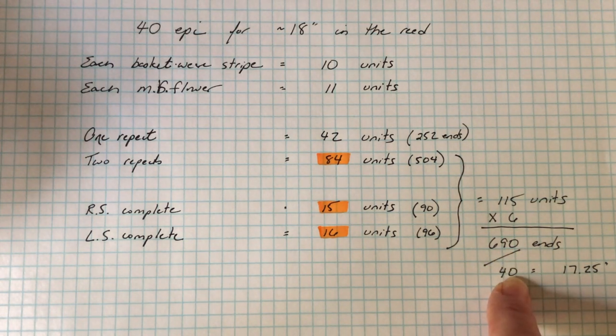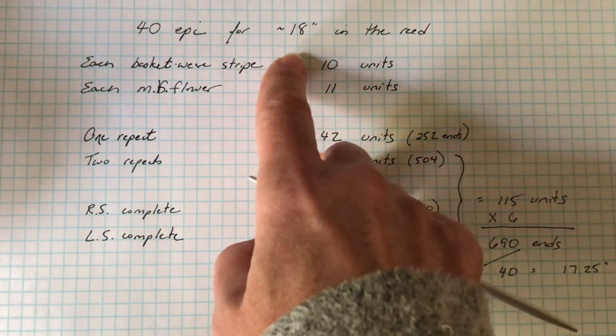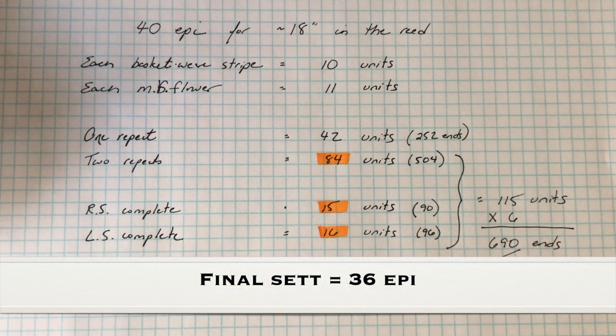At forty ends per inch, six hundred and ninety ends gives me seventeen point two five inches in the reed, which is fairly close to my desired width of eighteen inches for a good scarf. I also reasoned that I was estimating at too close a set, and would likely be re-sleying my reed and weaving a wider piece as a result. This suspicion was borne out later on — my final set was thirty-six ends per inch, with a width in the reed of about nineteen inches.